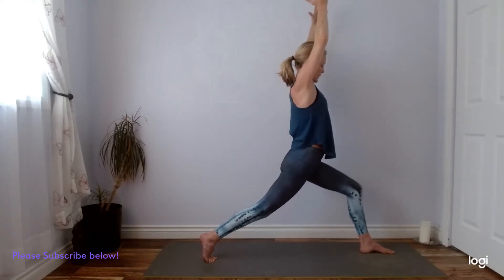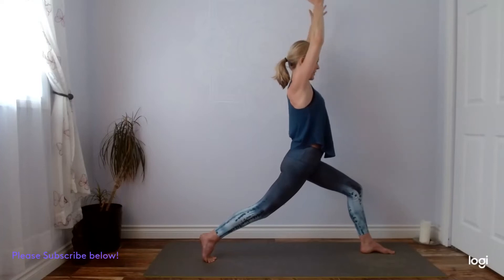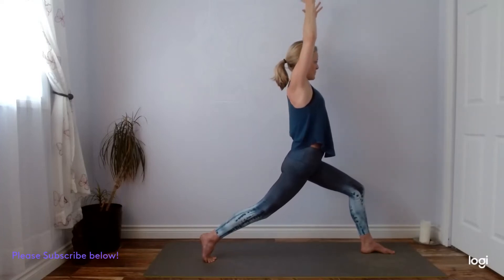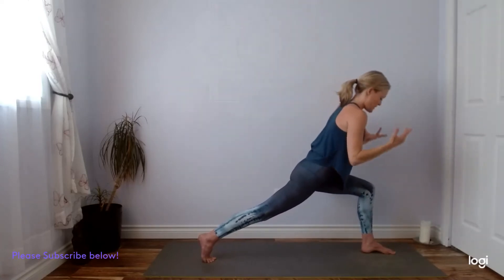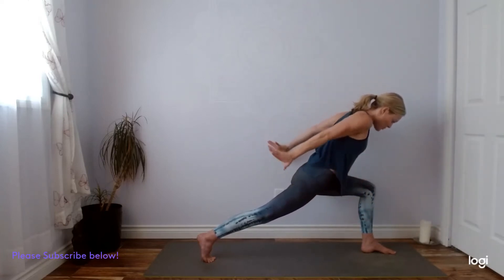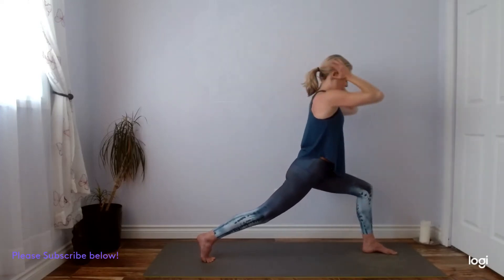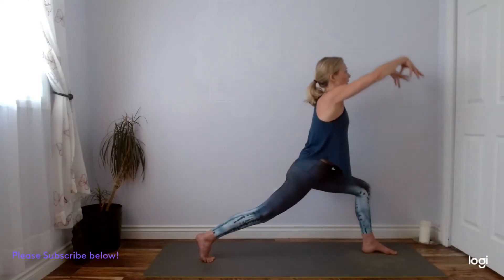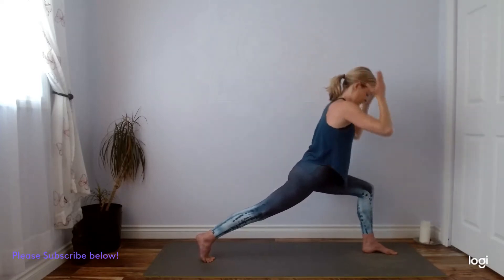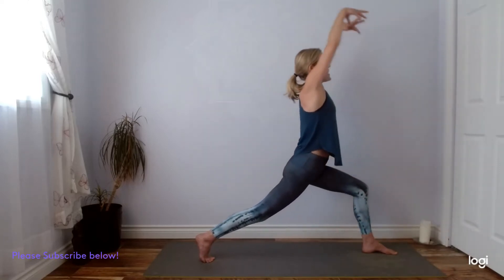Your hips are pointing forward here. Check in with your lower ribs — make sure they're not flaring out. You want a nicely knitted core here. Now we'll add some breath flows. Inhaling at the top, exhale, sweep your fingertips down and back. Nice controlled movements, like we're moving through water. Inhale, rise. Exhale, down and back. One more at your own pace. And at the top, exhale — warrior two.